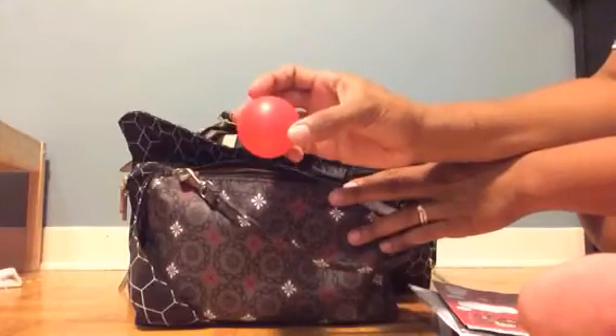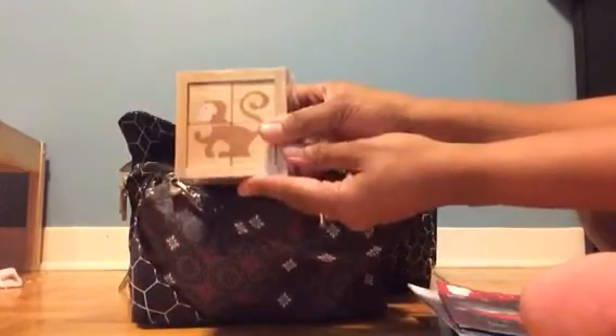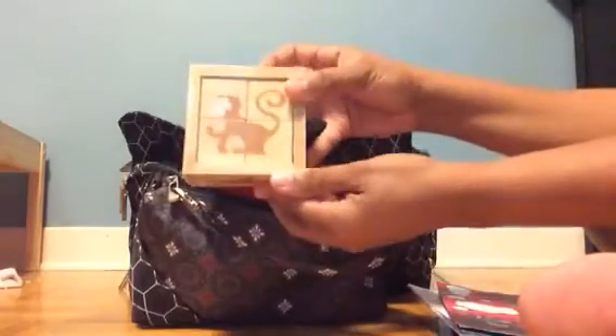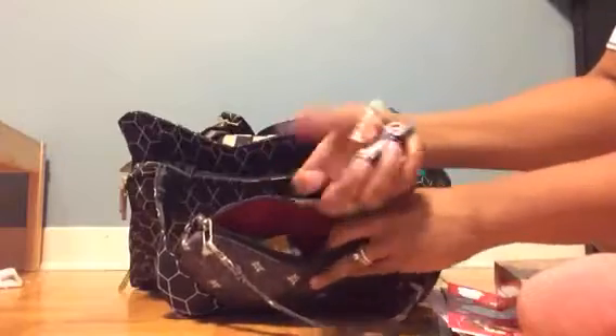I've got a ball for those times when we have a little bit of space to run. I also purchased a new puzzle in block form — it's a simple puzzle but has a few different animal options. I thought it would be great for small spaces and places where I need to keep him occupied sitting down, so we'll see how that goes.